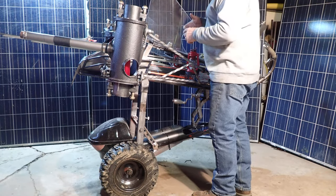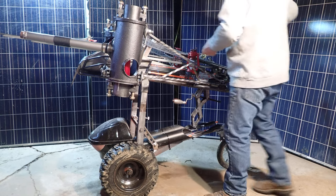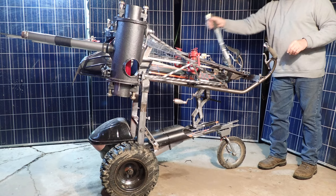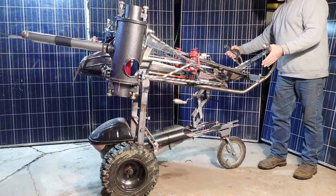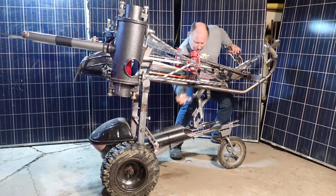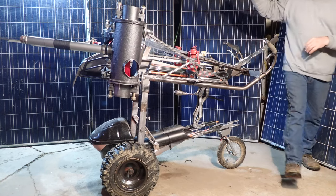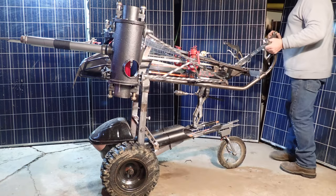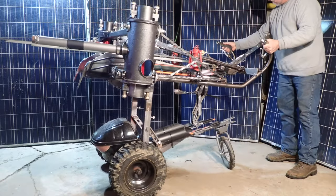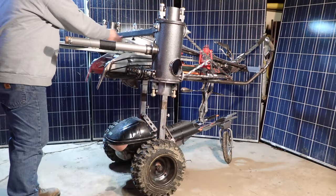So this is a steampunk ballista. Lexan shields for safety. It's got lighting, a trigger mechanism, and that's the site. Safety trigger.